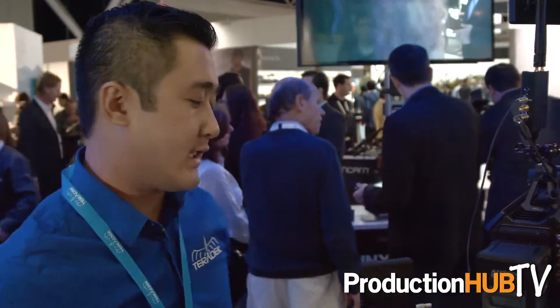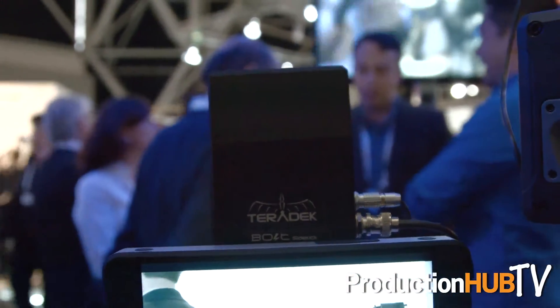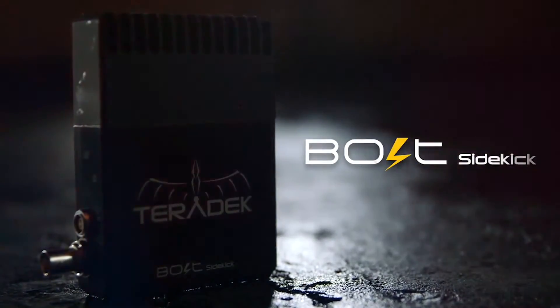One more thing we've announced at IBC 2015 is the Bolt Sidekick. Popular with our Bolt family, we have our zero-delay transmission systems. The Bolt Sidekick will allow you to receive the video feed from all of the Bolt transmitters — the Bolt 300, 600, and 2000 transmitters. This will be a companion receiver that receives the video feed up to 300 feet line of sight. It's really intended for directors, monitors, and first ACs. It's going to be available in October 2015 for the price of $1,990 US dollars.